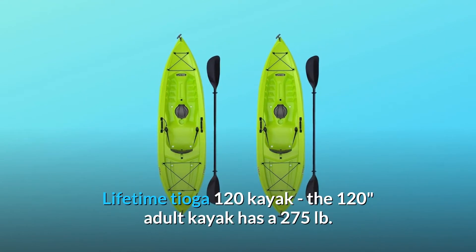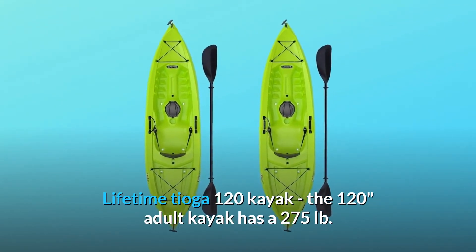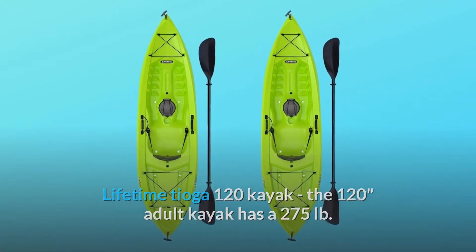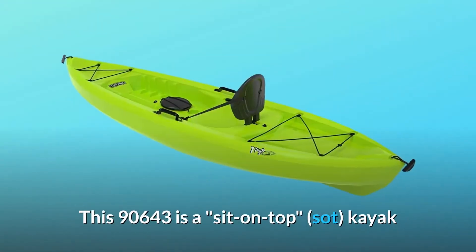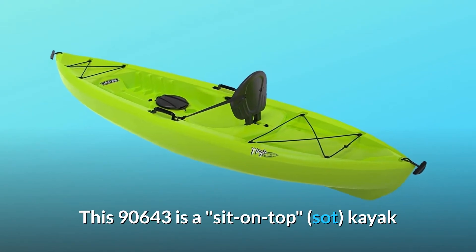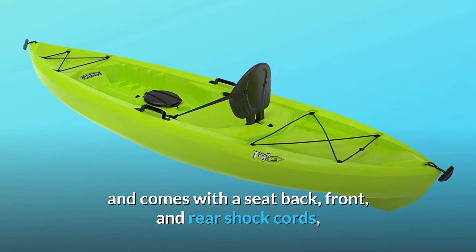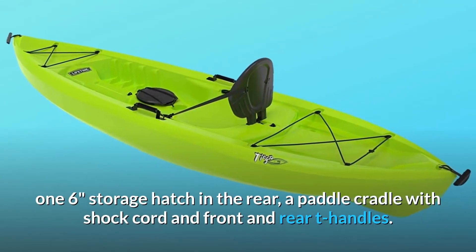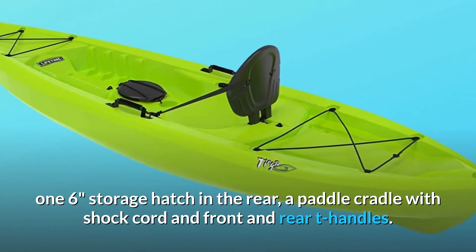Lifetime Tioga 120 Kayak. The 120 adult kayak has a 275 lb. weight capacity and comes in lime green. It is a sit-on-top kayak and comes with a seat back, front and rear shock cords, a storage hatch in the rear, and a paddle cradle with shock cord and front and rear T-handles.